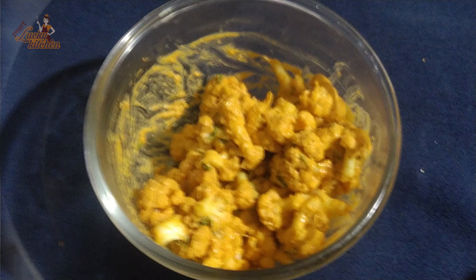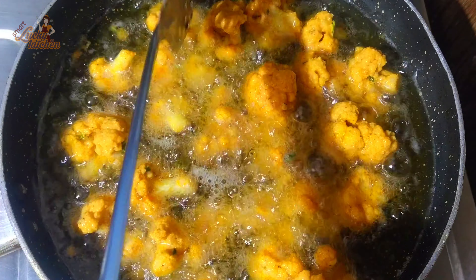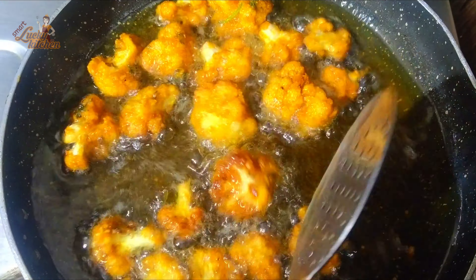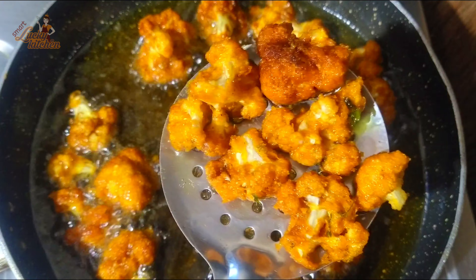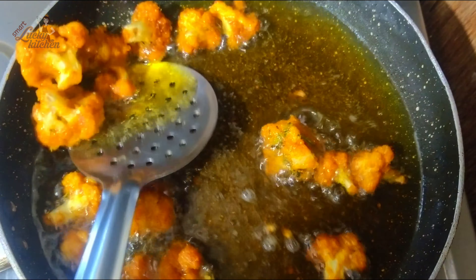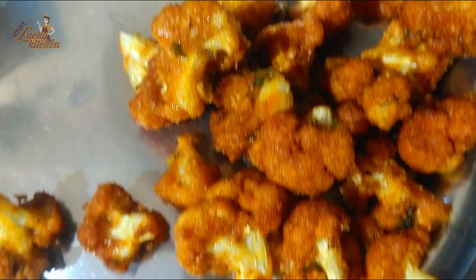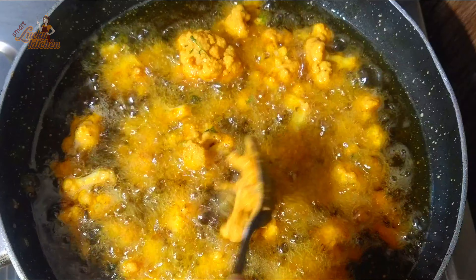We'll heat a pan and fry it up. Then we'll cook it in the pan — just fry it and mix it in the plate. It's very easy to fry.